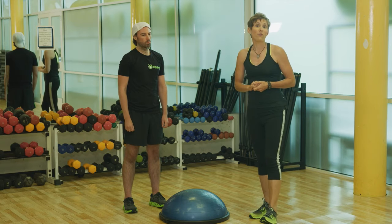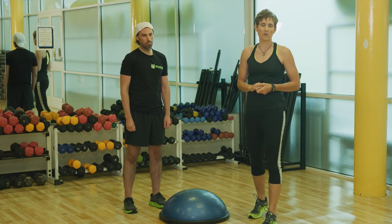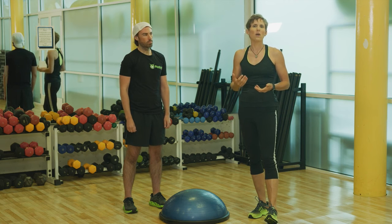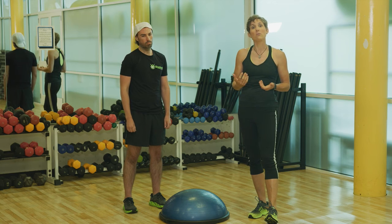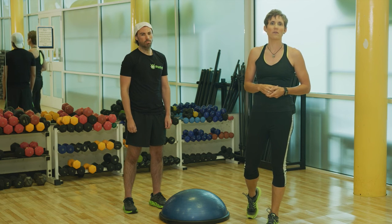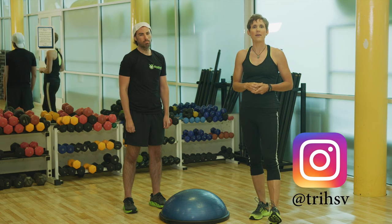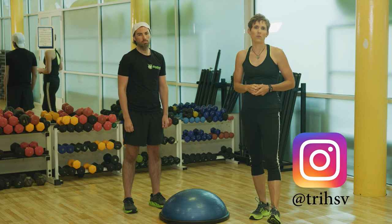Why is that important for a marathon runner? You really want to finish with a good running form up into the later stages of the race. You don't want to have to change your form, slow down, hunch over, or change it in a way that might lead to an overuse injury. If you're interested in more functional strength training exercises, please visit my Instagram page, which is tryHSV — T-R-I-H-S-V. Thank you and good luck with your marathon training.